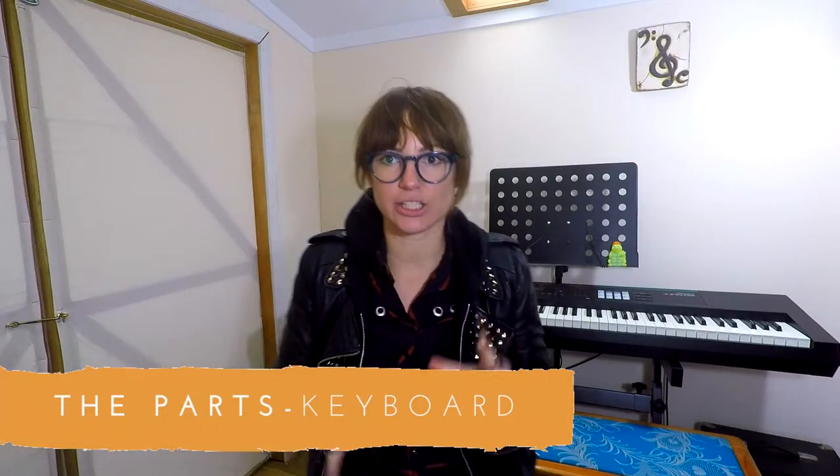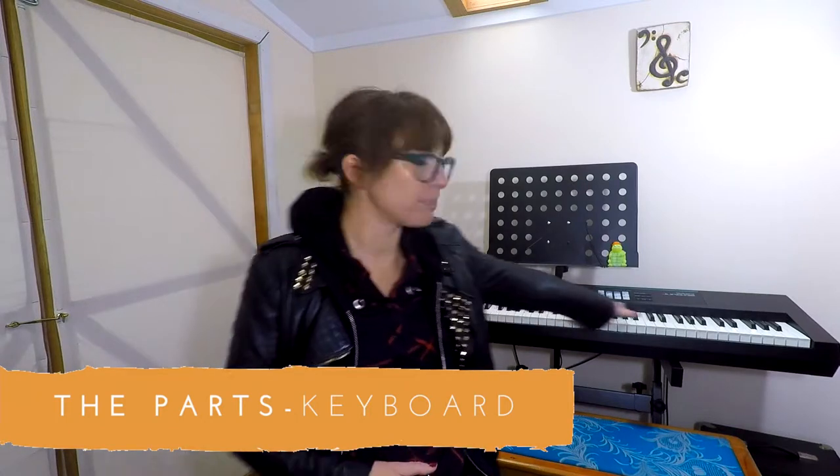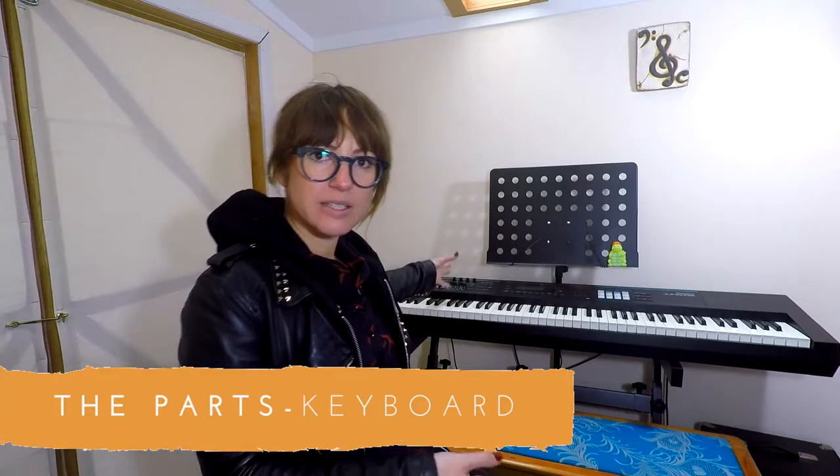Here are the parts of the standard digital piano. We have the keyboard, which is this bit here — people get confused with 'electronic keyboard,' but it's a digital piano. The keyboard is literally the board that contains the keys. This is where you as the performer connect with the piano.